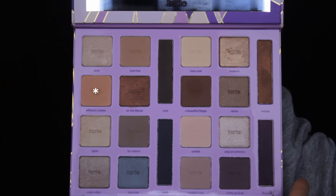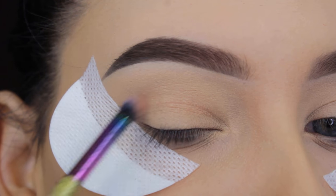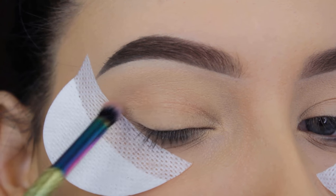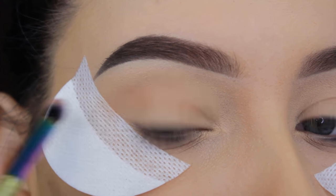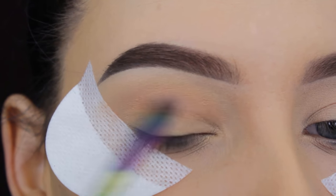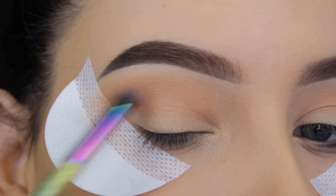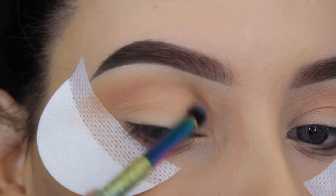It comes in their eight piece brush kit. I'm going to use this Tarte Cosmetics eye palette and go in with this very light peachy brown shade as my transition shade, softly blending this all over the crease. It's very easy to use because the eyeshadows from the Tarte Cosmetics brand are very soft and creamy and easy to blend.